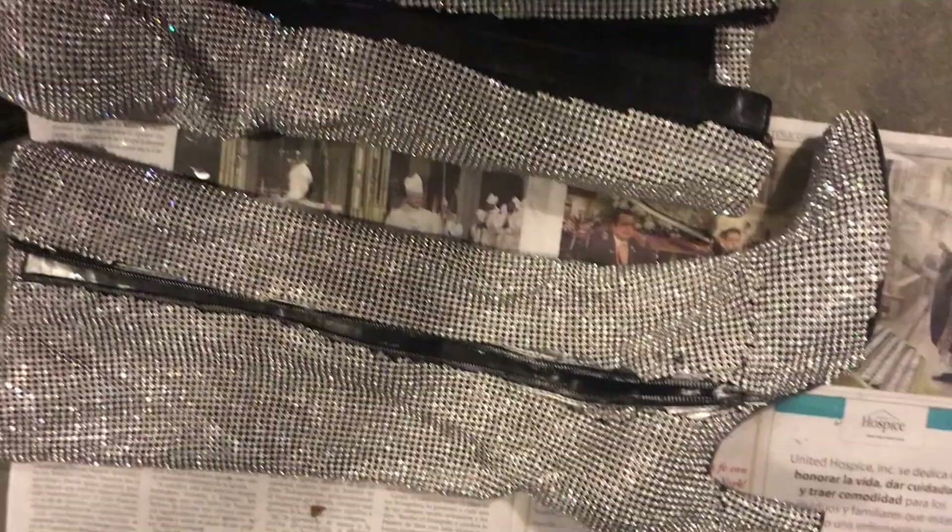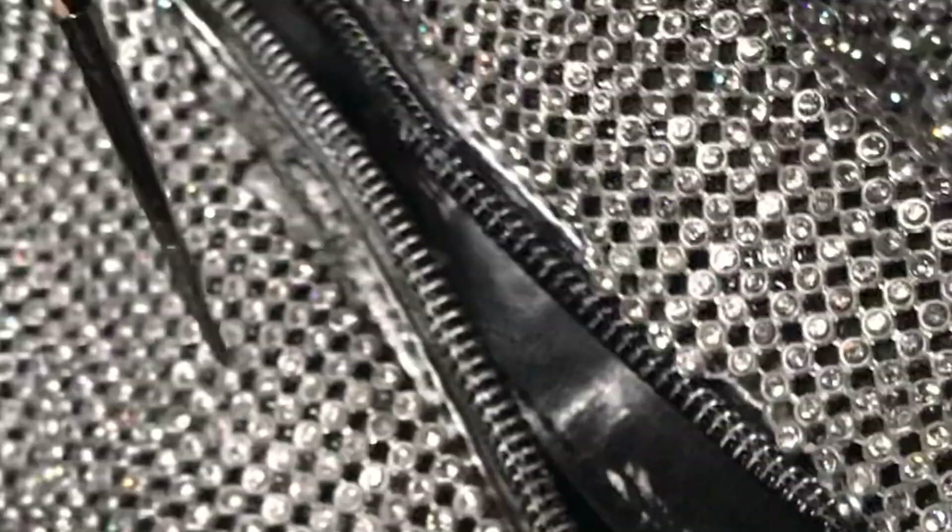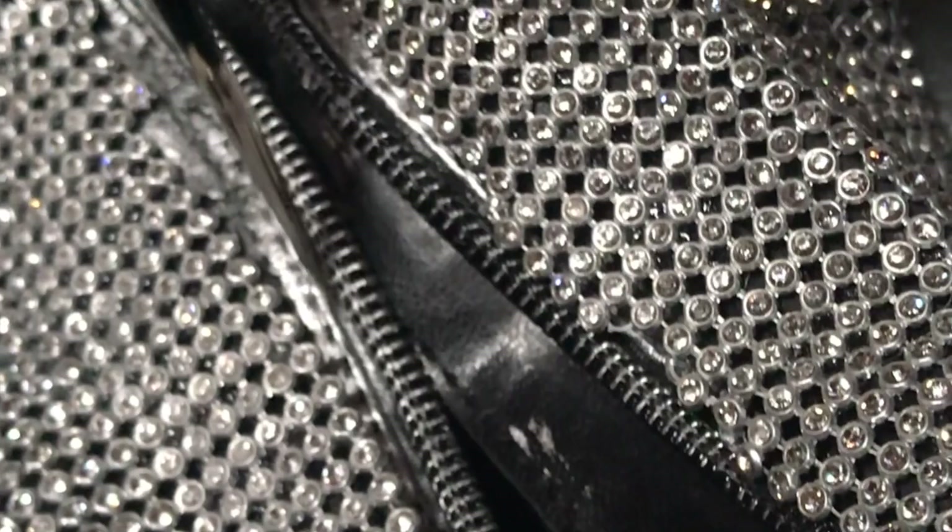Here you can see the before and after with the zippers. It's a subtle difference, but it really makes the whole boot come together. I believe this was about one to two layers of the nail polish.